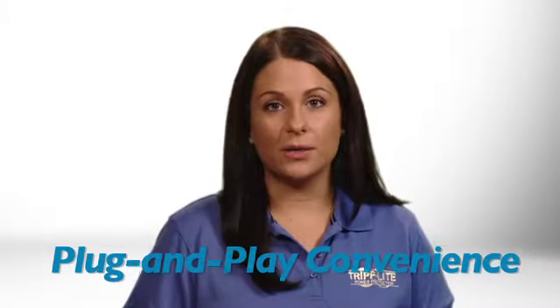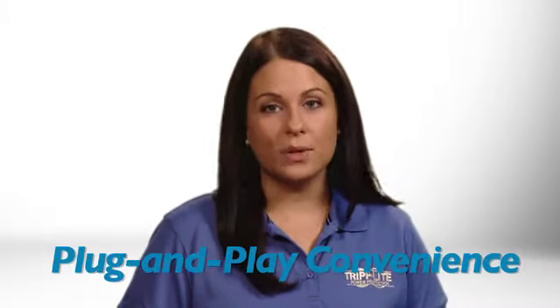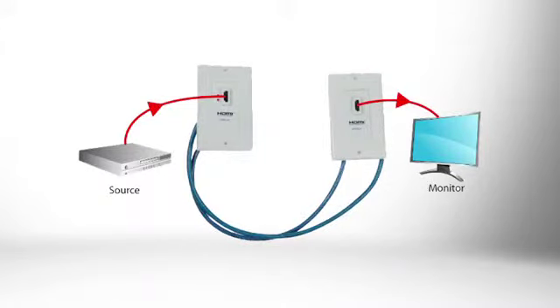With no software or drivers to install, the P167000's plug and play setup gets your application up and running quickly. Simply connect the HDMI video and audio source to the passive wall plate, connect the display to the active wall plate, and watch as the P167000 provides crystal clear resolution.